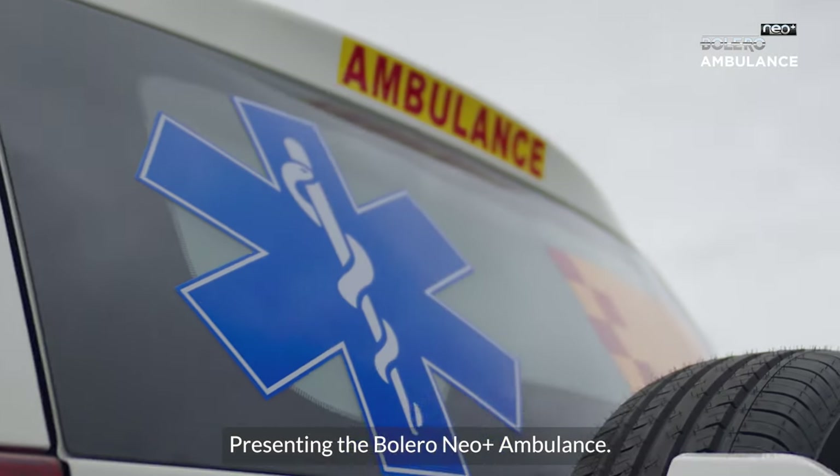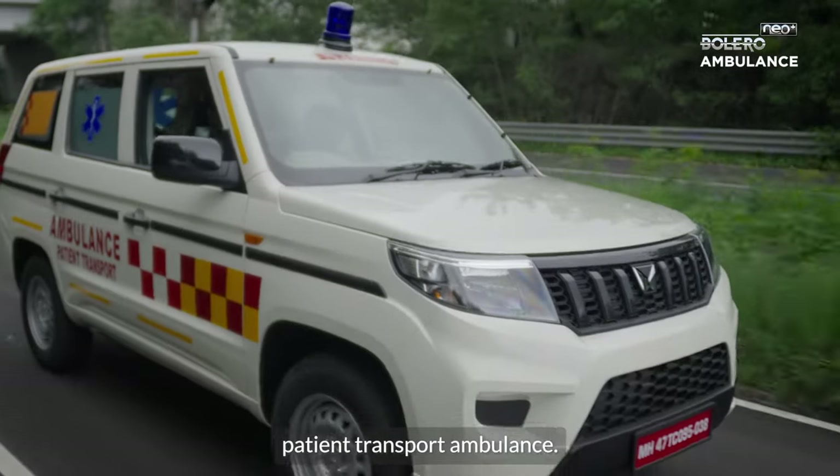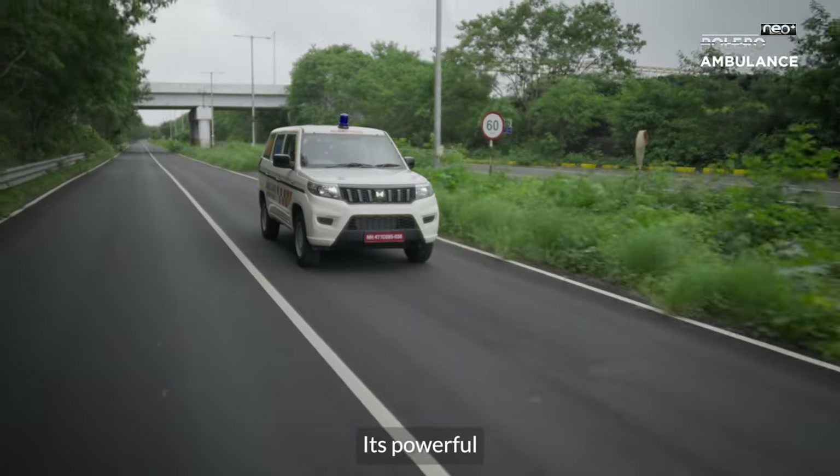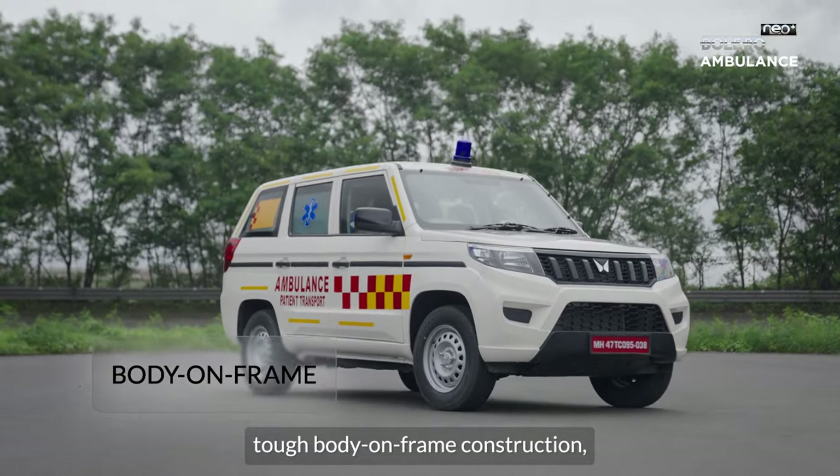Presenting the Bolero Neo Plus Ambulance — a tough and dependable patient transport ambulance. Its powerful 2.2 litre mHawk diesel engine and tough body on frame construction make it reliable across diverse conditions.